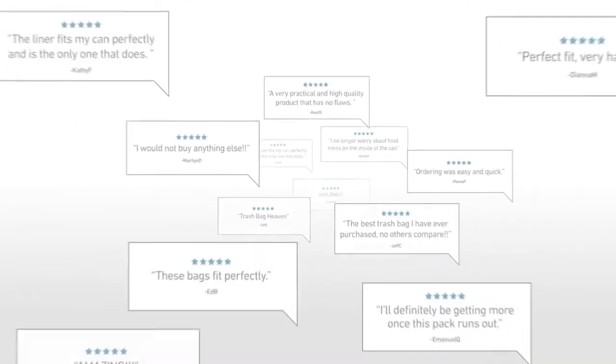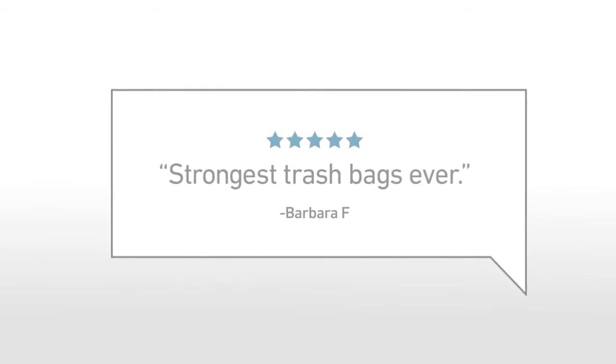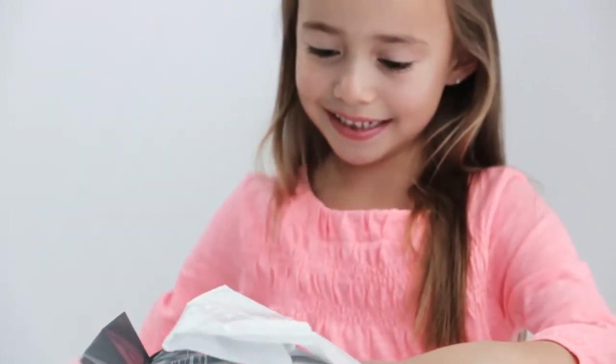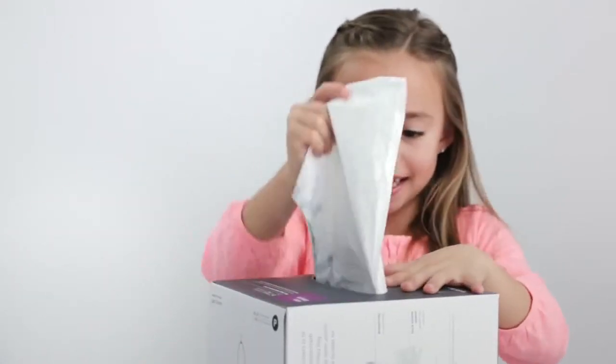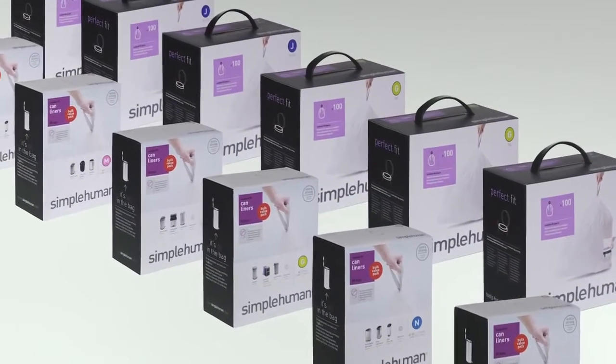And thousands have agreed. With our easy to use and convenient dispenser pack, the next one is always at your fingertips. Select sizes are even available in bulk packs to save you time and money. You can get any of our liners online and at select retailers.